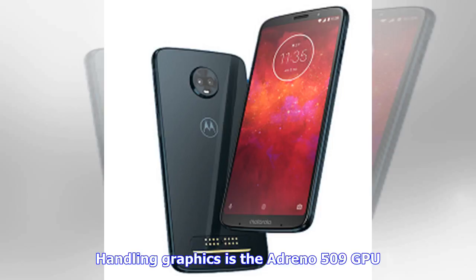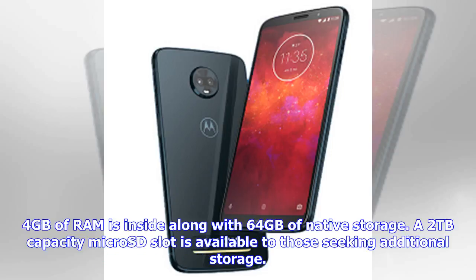Handling graphics is the Adreno 509 GPU. 4GB of RAM is inside along with 64GB of native storage, and a 2TB capacity microSD slot is available to those seeking additional storage.